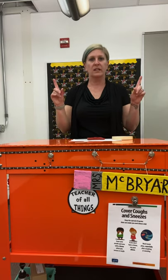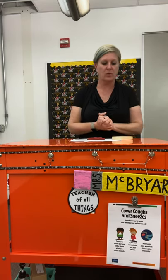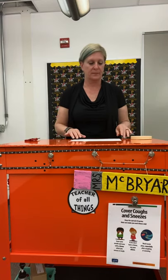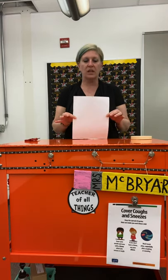All right, friends, here is your design challenge. What you're going to need this week for your stream class is one sheet of paper.